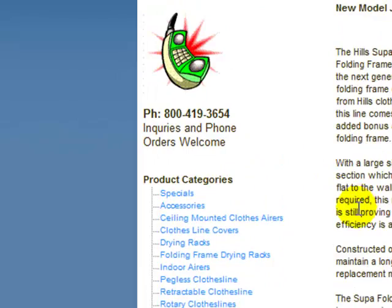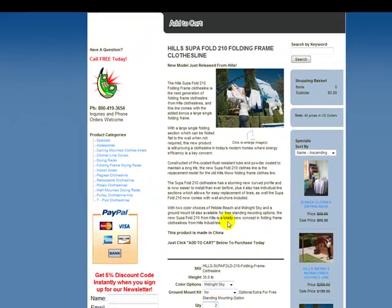That concludes this video on the Heels Superfold 210 folding frame clothesline. Thank you for shopping with Urban Clotheslines.